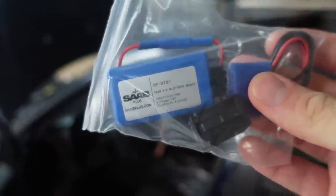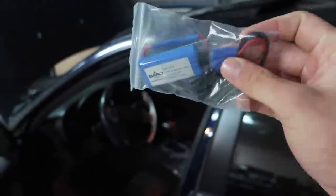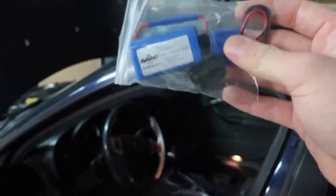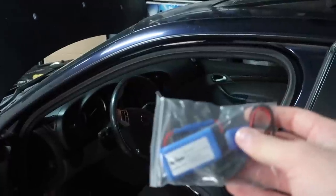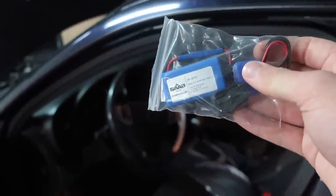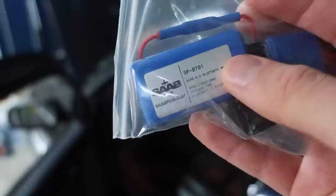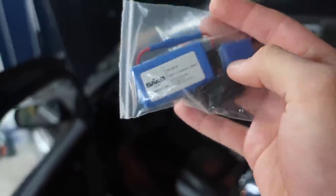This is a Bluetooth 4.0. There will be instructions linked below that I will be following along with. It's a very nice, simple, basically plug and play setup — I don't have to run six different wires and do all this custom work. It doesn't have the ability to make calls just because it doesn't have a microphone with it, but for the price I still think it's pretty good. If you're interested in this specific product, make sure to check out SaabPlus.com, linked down below.